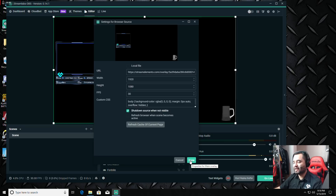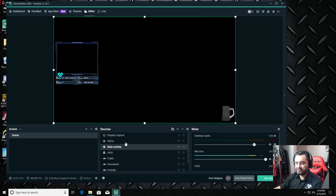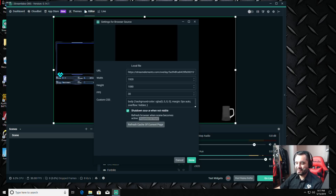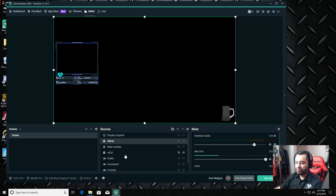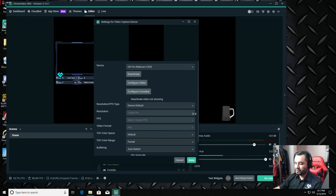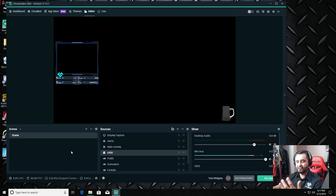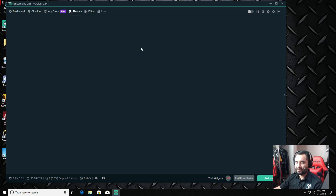Make sure 'Shut down source when not visible' is checked, especially if you have multiple scenes. Go through every single browser source and check it. For the webcam, scroll down and check 'Deactivate when not showing' — do that for everything. That way, when you switch between scenes, it's not using resources in the background and your gaming FPS stays high. Streamlabs OBS also lets you create your own themes and overlays through the theme store.